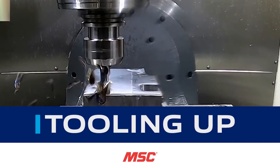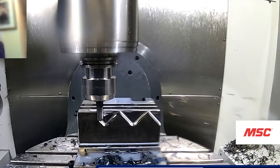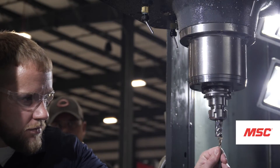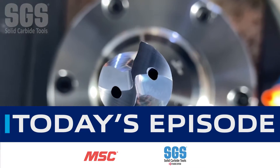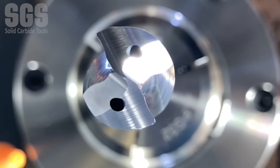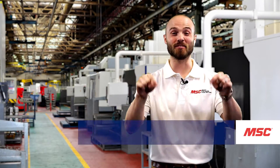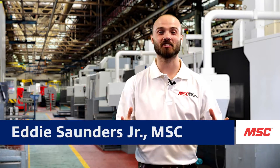Welcome to Tooling Up, a series by MSC Industrial Supply Company that provides real-world insights brought to you by leading industry experts and aimed at improving the efficiency and productivity of your operations. This episode features Kyocera SGS.